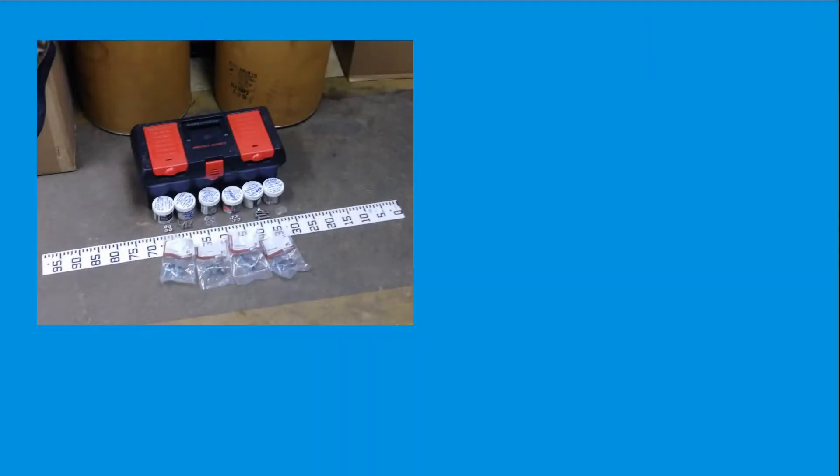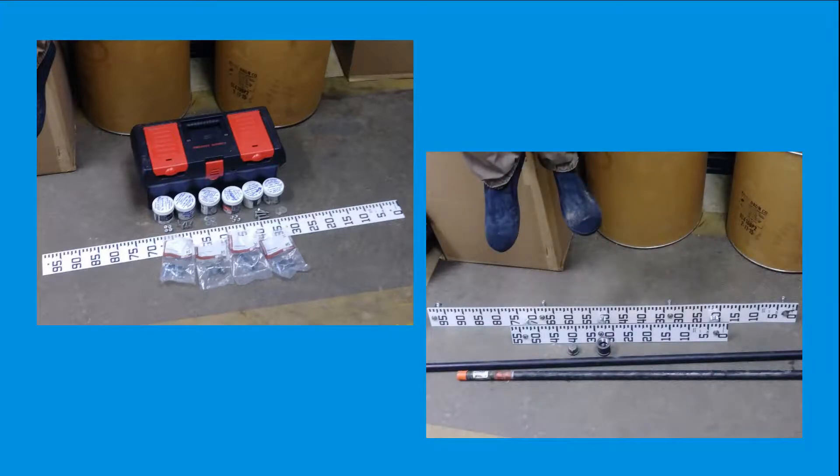The first step in the process is purchasing the parts needed to build the staff gauge and the parts necessary for installing at the sensor station site. Most of the parts we use come from Lowe's hardware, but most can likely be found from other vendors as well. Unless specified, the following parts mentioned were purchased from Lowe's hardware.